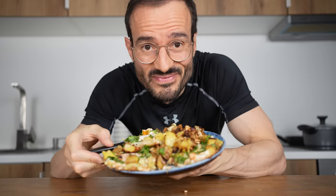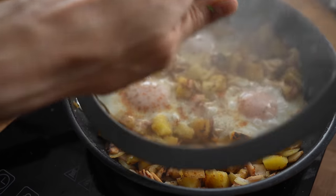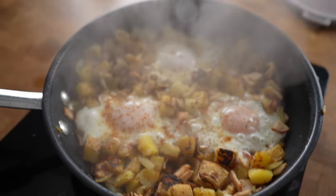This might be one of my favorite egg dishes right now — not only a great breakfast, but also made in about 15 minutes.